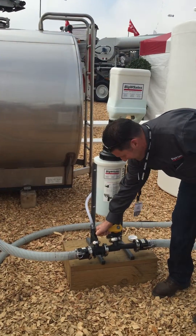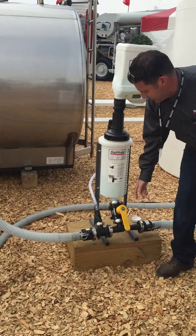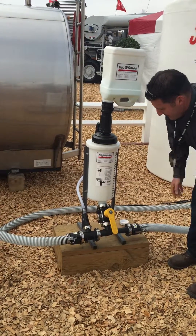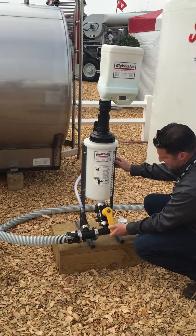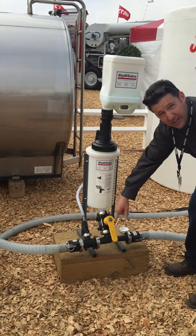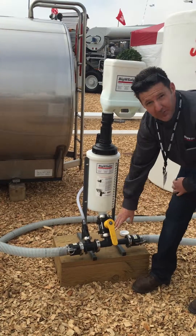You open the valve up and it releases your product from your capture tank into your line to fill your sprayer. For every two gallons of water that goes through here, it sucks one gallon out of your capture tank.